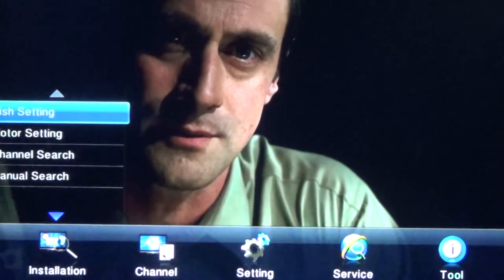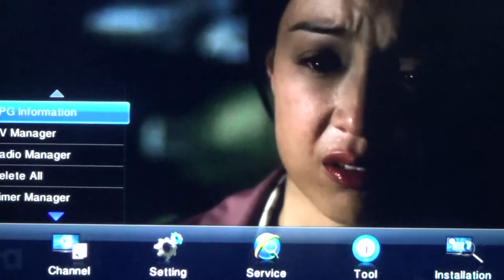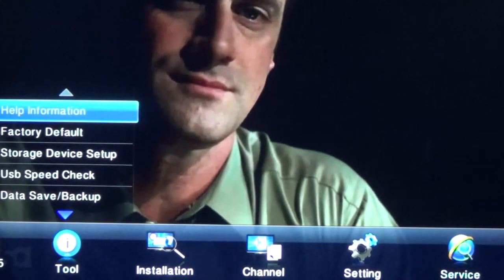First you'll have to take your QSAT remote control. Press menu. Once on menu, you'll have to go to tools. Once on tools, you'll see help information. Then you'll click OK.